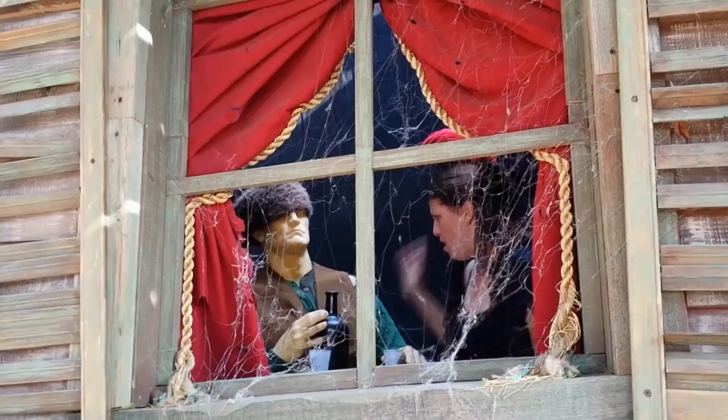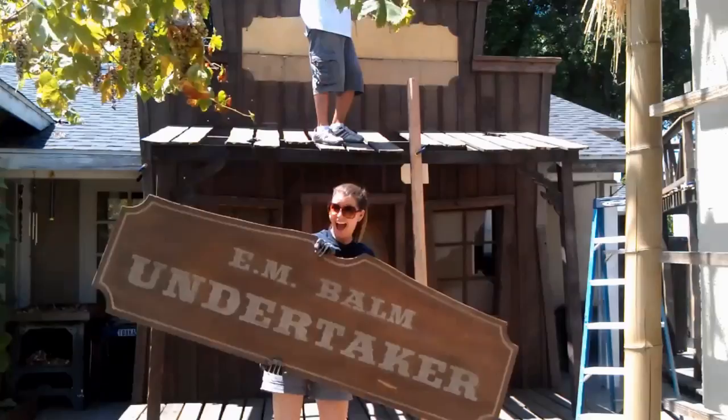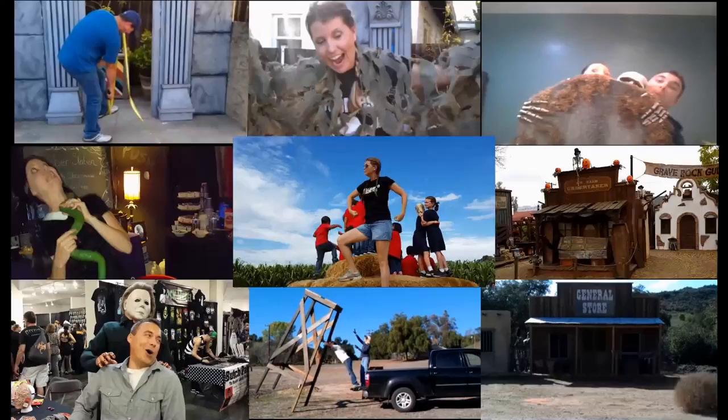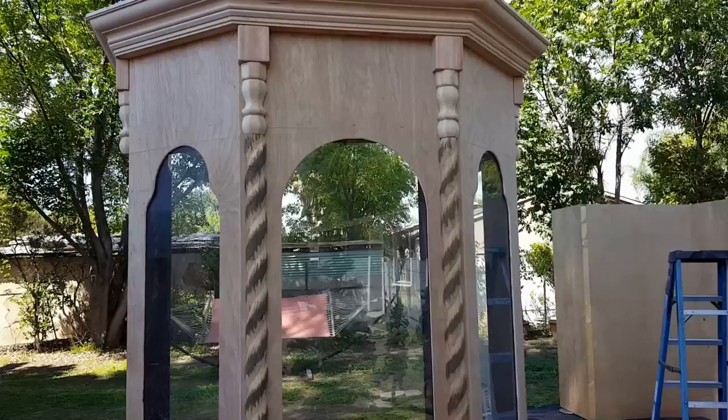Hey guys, I'm Chris, and I'm Gina, and we are Hollywood Haunters! Today I'm gonna show you how I made this little scrolly rope looking wood trim here.